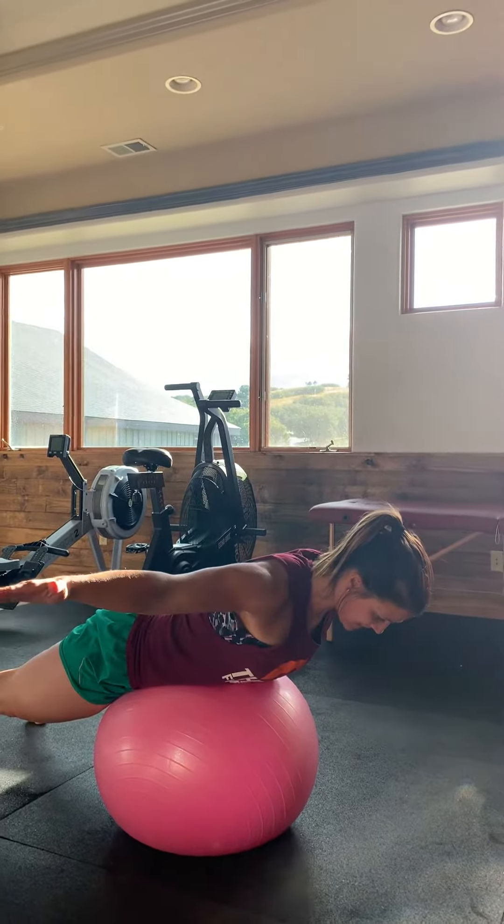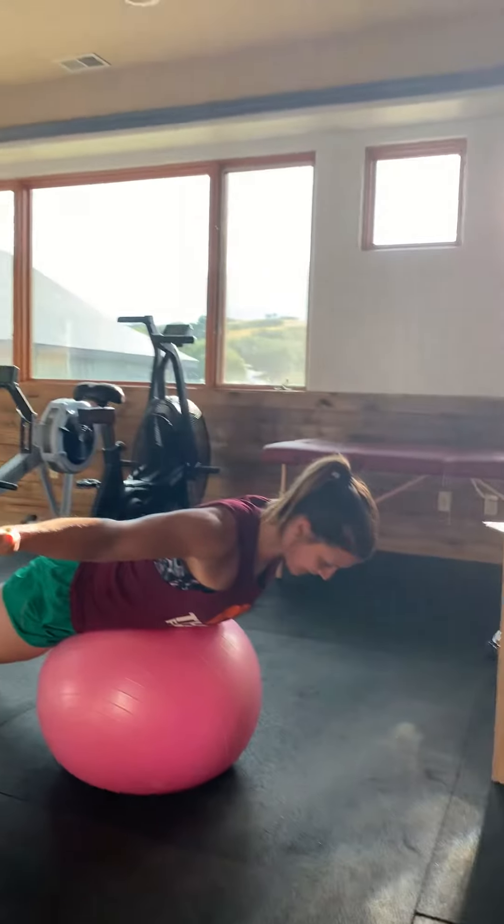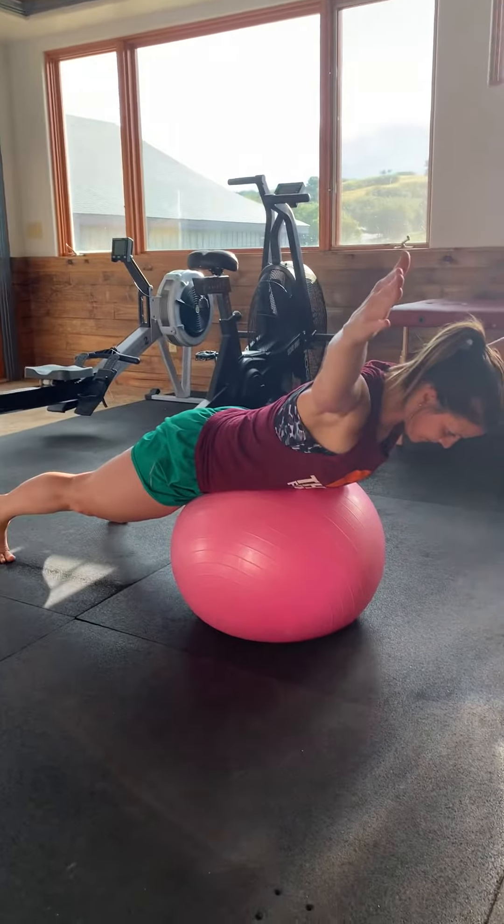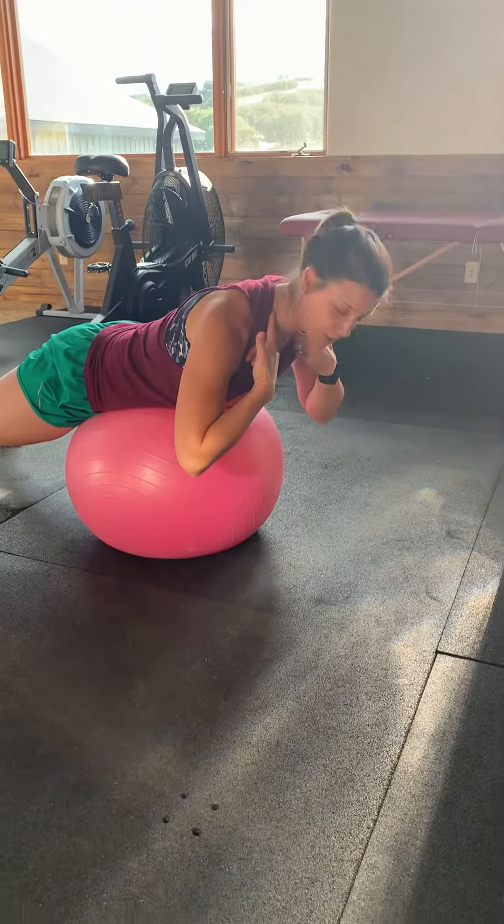Another move is to be here, again holding. And then the last one here, holding. Make sure that the neck stays loose the whole time.